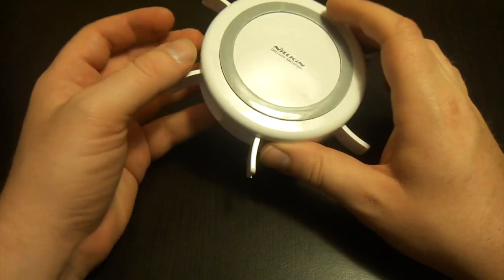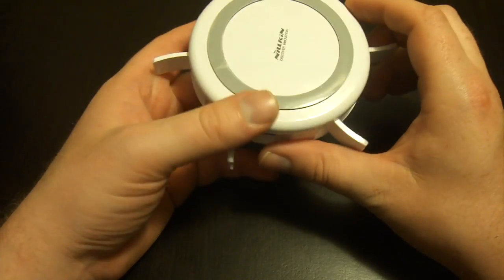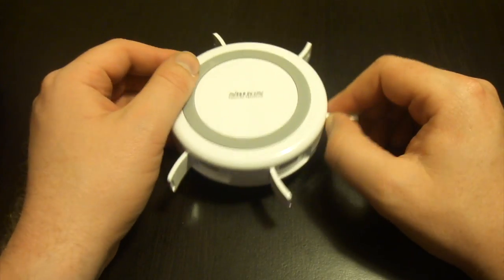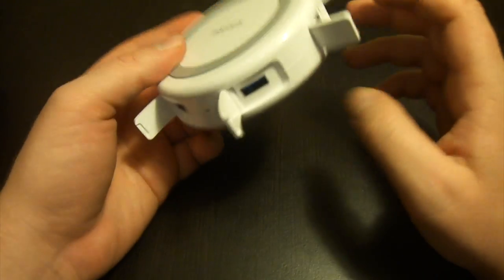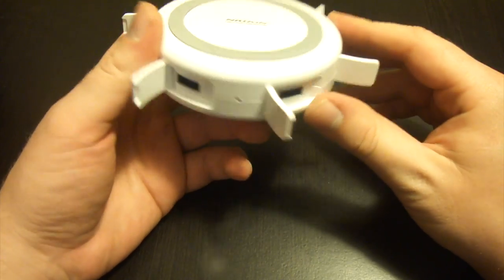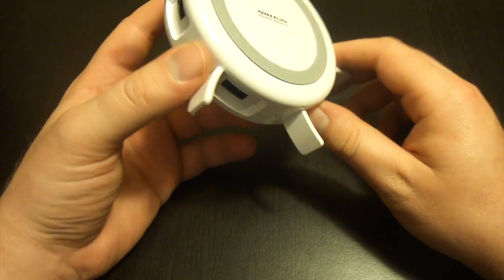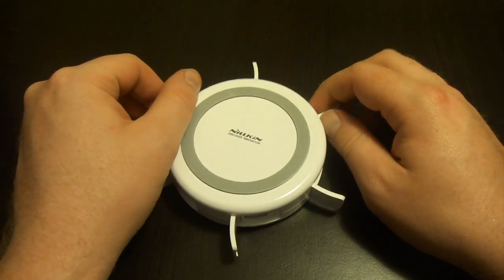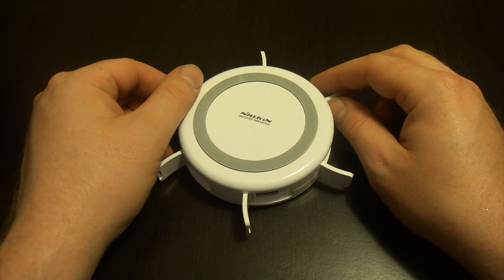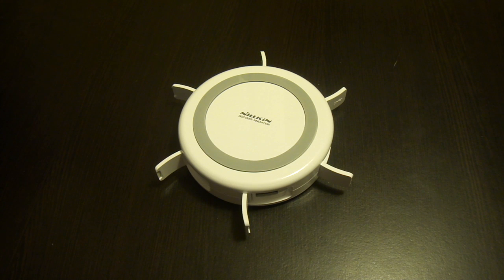As for the verdict, this will run you $55 over on Amazon. To be honest, I don't personally feel it's quite worth that price tag — that is quite steep. A QI charger you can get for around $20, and a 4-port USB hub you can get for about $15. So I do think this is priced about $20 too high. Maybe around a $40 price tag would be pretty fair. That said, it is a slick device, and if you need an all-in-one solution, this is definitely the one to pick up.